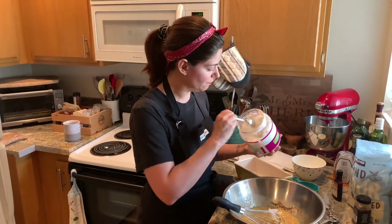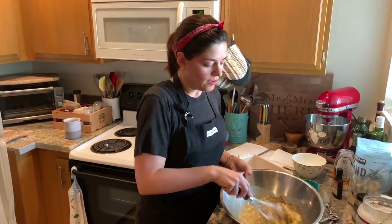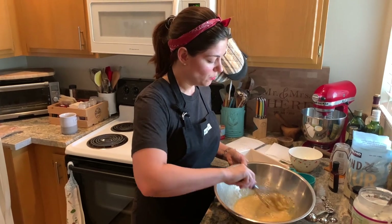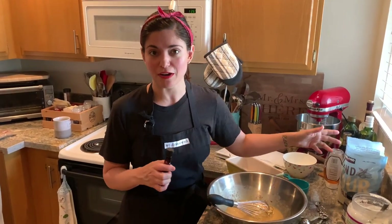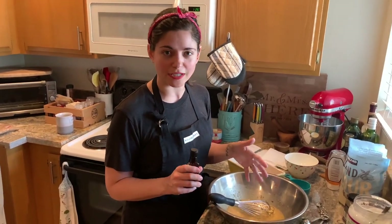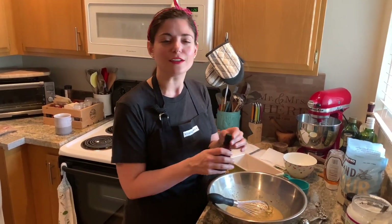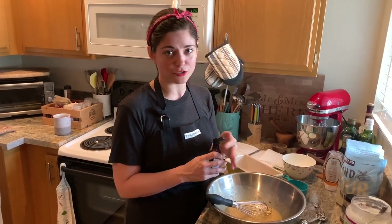Normally I would be adding vanilla to this, but quarantine me doesn't have vanilla. So I have almond extract, which is going to work really well. I love almond, and I'm also using almond flour, so it kind of goes with the whole theme. But if you don't like almond extract, do not use it. You probably have vanilla at home — you're probably more prepared than me — so use vanilla. If your bananas are really ripe, they're going to be super flavorful and you won't have to worry about it. Just eyeball it.